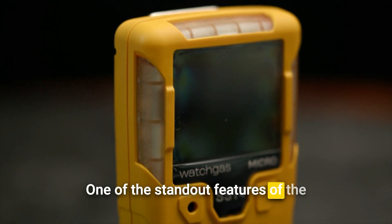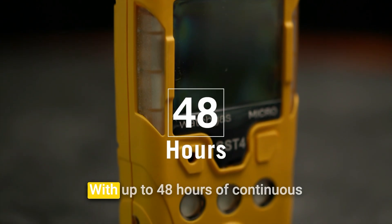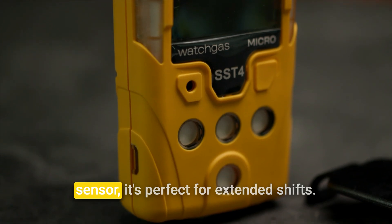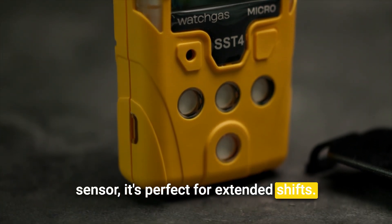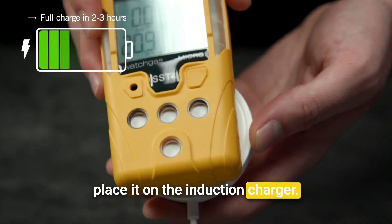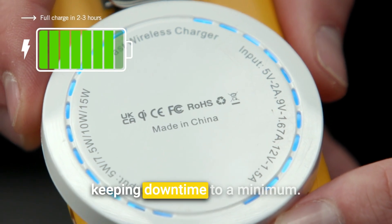One of the standout features of the SST4 Micro is its impressive battery life. With up to 48 hours of continuous operation using the low power catalytic sensor, it's perfect for extended shifts. When it's time to recharge, simply place it on the induction charger. A full charge takes just two to three hours, keeping downtime to a minimum.